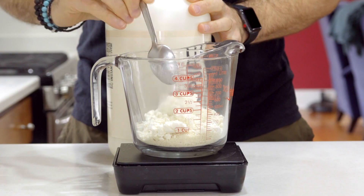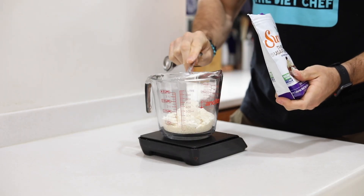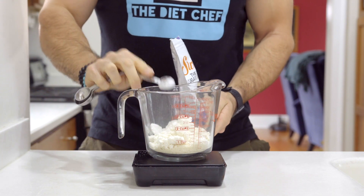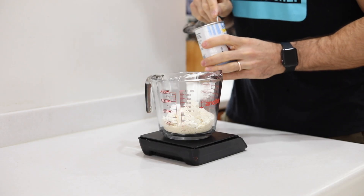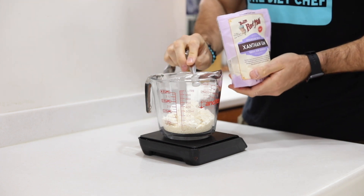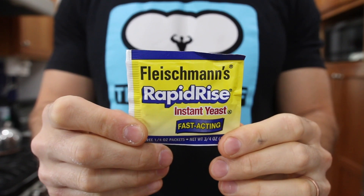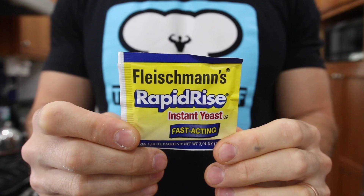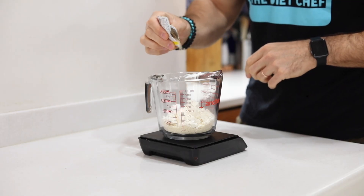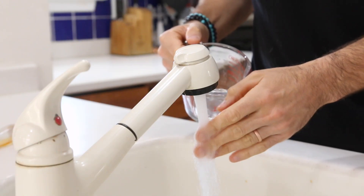Then we're going to add just a touch of sweetness without any carbs or calories using two teaspoons or six grams of confectioner's Swerve. After that, add a half teaspoon or two grams of baking powder, a quarter teaspoon of xanthan gum, about an eighth of a teaspoon of salt, and finally around a teaspoon or three grams of rapid rise yeast — because of course we are making yeast bread. That's it for the dry ingredients.